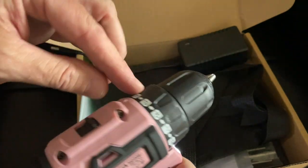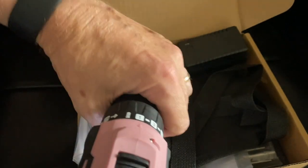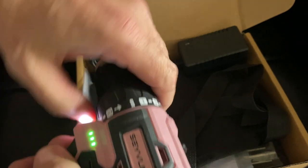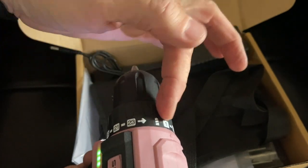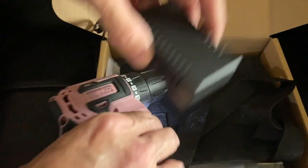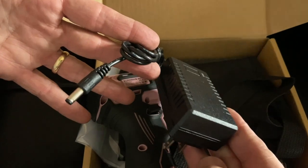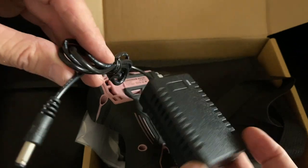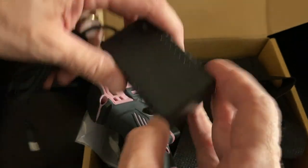There's a clutch that goes from all the way down to one, which is barely any pressure whatsoever, all the way up to drilling — and you've got to go all the way around to get there. It also has a drill setting that gives you full power. Now the charger on this one isn't a special kit pack or anything — it's a little wall wart that plugs in, and the LED right here will tell you when it's fully charged.